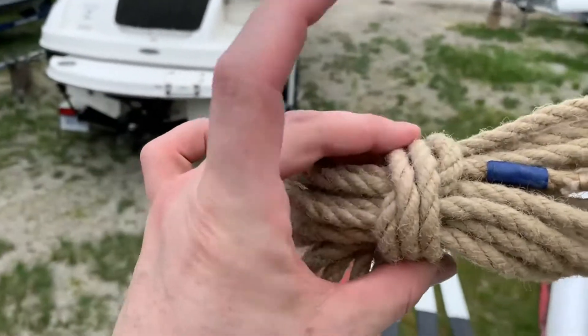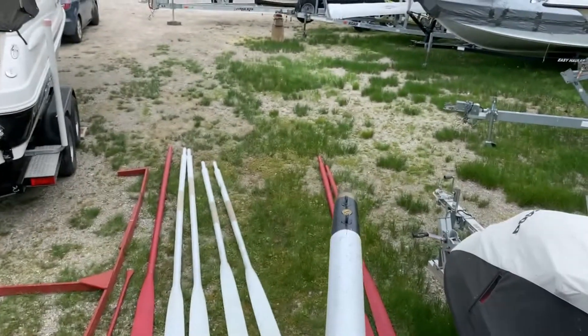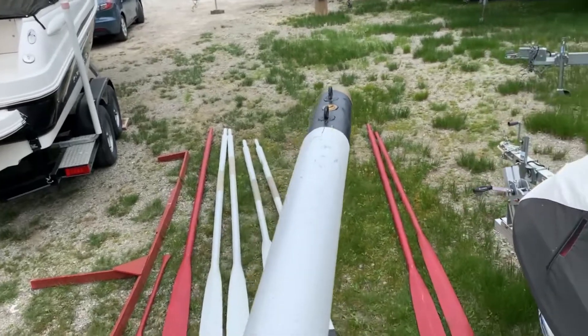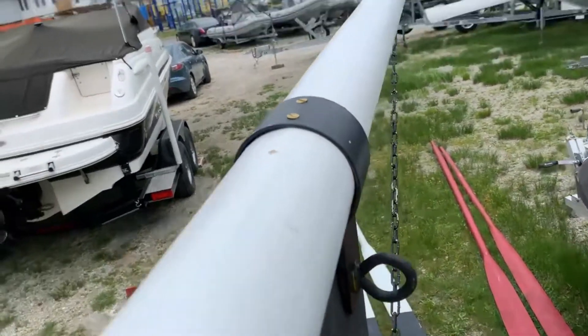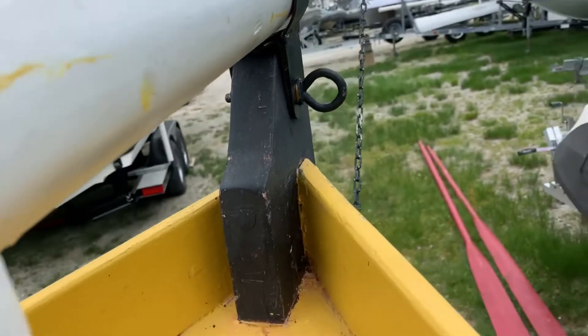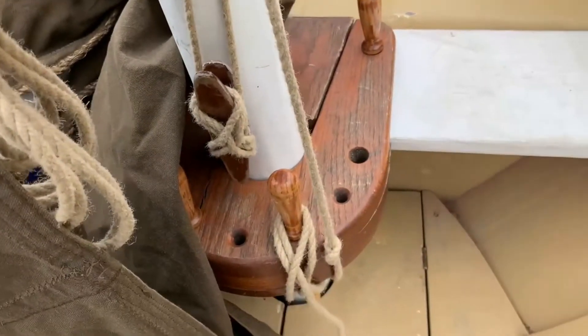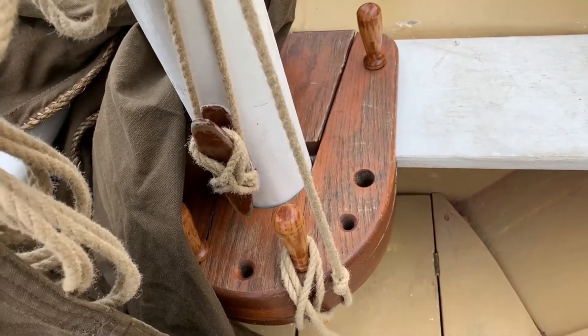So what I'm going to do is untie this and then run it through these eyes at the tip of the bowsprit, and then back in through this eye here, and then towards the collar with belaying pins — and that's going to give me outhaul control of the bow of the jib.